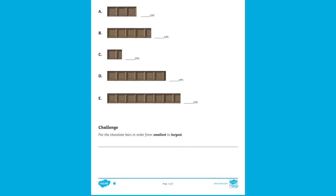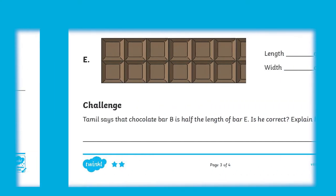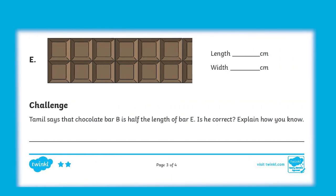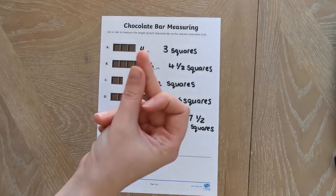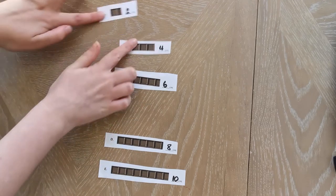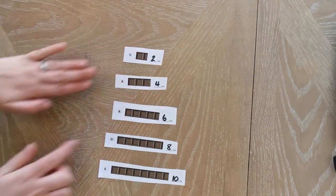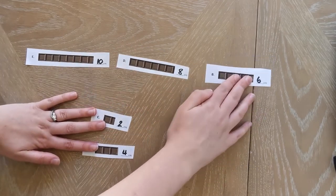Each sheet also features a challenge at the end. This can develop children's mastery skills by encouraging them to develop their understanding of what they've already done. This challenge asks children to put chocolate bars in size order, and children could cut out the chocolate bars and reorder them from biggest to smallest.